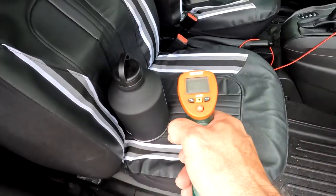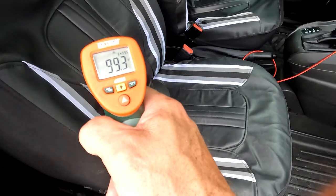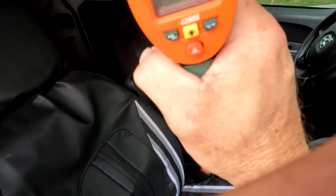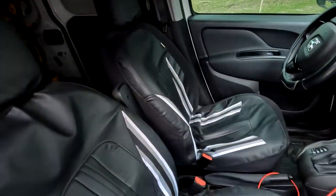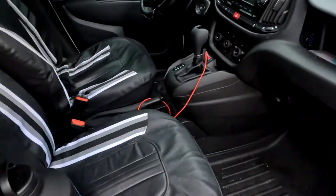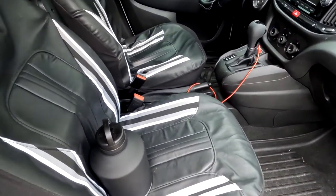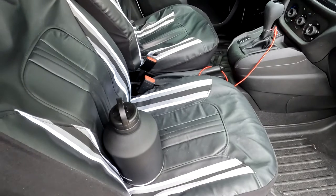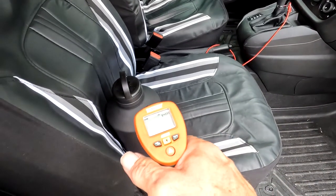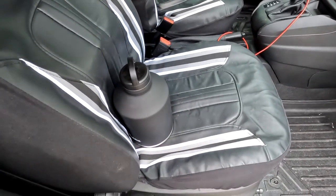Just for reference, the seat inside the van is reading about 100 to 101 degrees, and the ceiling is about the same. The dashboard is 115 degrees. It's not really hot here today — probably mid-80s outside, but warmer tomorrow. The outside of the bottle is already at 93 degrees.